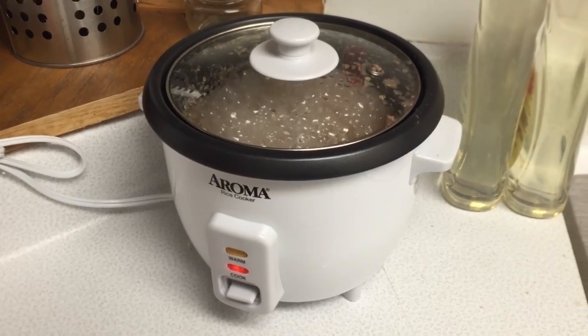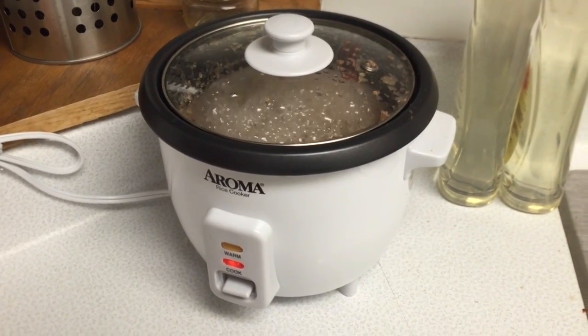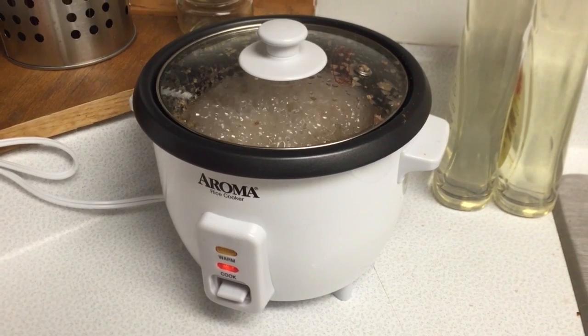I like fish. But fish is one thing I think that doesn't go very well with buckwheat. Unless it's, you know, soba noodles — but those are noodles, not buckwheat.